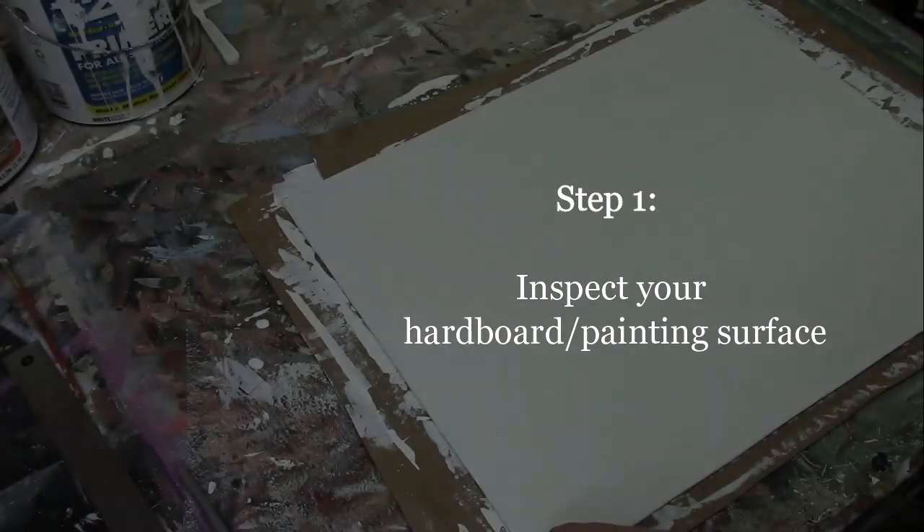Alright, let's dive right in. I'm going to have you come over to the table here and I'm going to demonstrate how to put the grid on your painting surface. I keep wanting to say canvas because I'm so used to that word, but we're actually painting on hardboard.